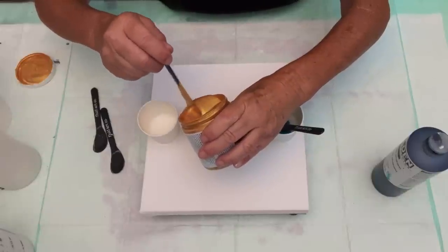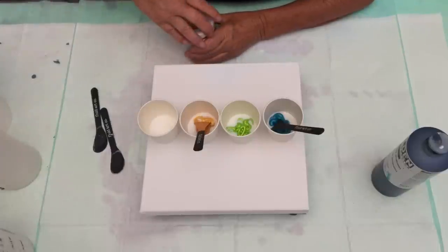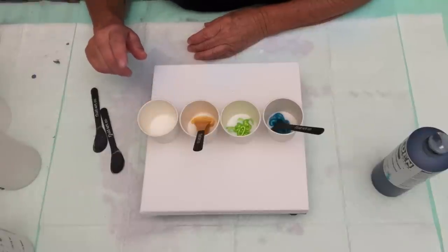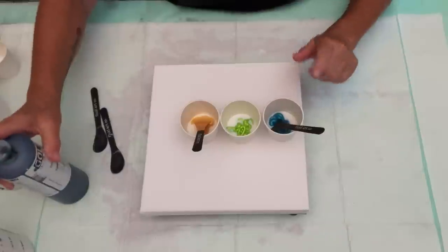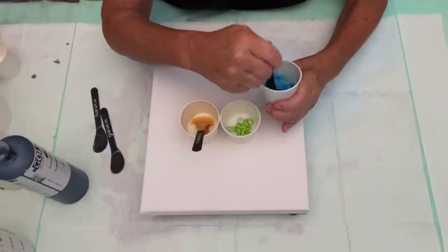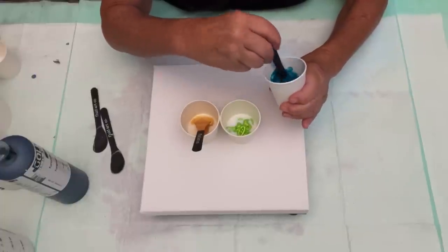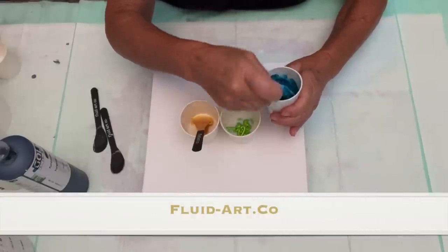Let's add about the same amount in there. You don't need much paint when you're swiping, but I always like to have extra because it works out really good — then I swipe another canvas. Now I want to mix these guys up first with the GAC 800. Give it a good stir until you've got a nice thick paint. These stir sticks get into all the nooks and crannies in your cups. I love these stir sticks — thank you, Fluid Art Co.